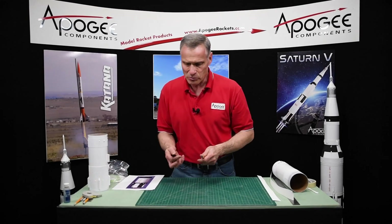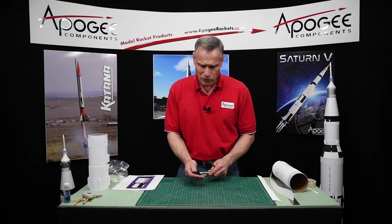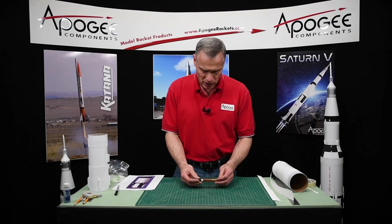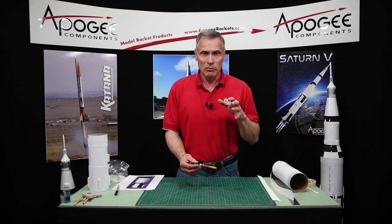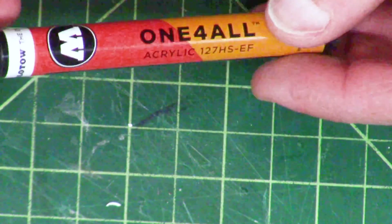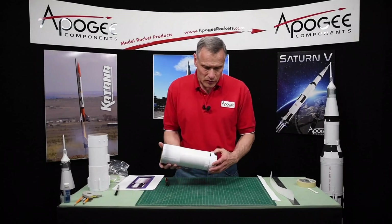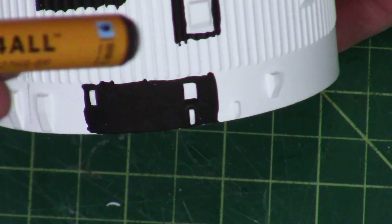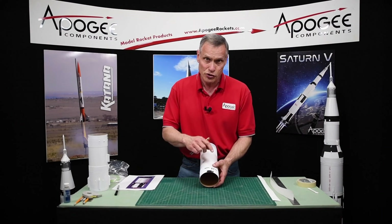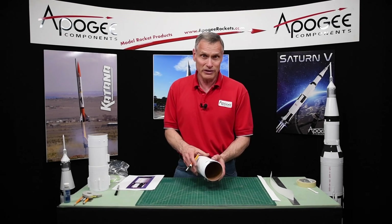As far as supplies go, you're going to need a Sharpie pen with a fine point tip. I also found these little paint pens — they have a rattle inside and are full of liquid paint. You can find these at an artist supply store like Michaels or Hobby Lobby, or online at Amazon. This one is acrylic, flat black, and it comes out really nice. I painted this area just with this paint pen and it came out pretty good. It's a little tedious, but you can do the whole rocket this way if you want.